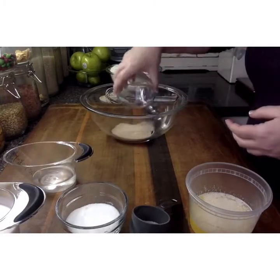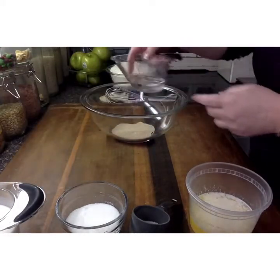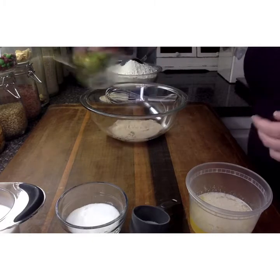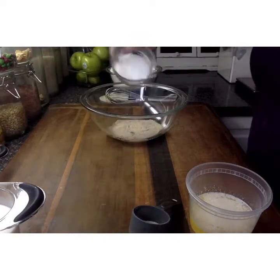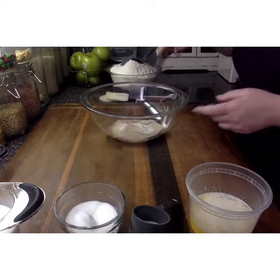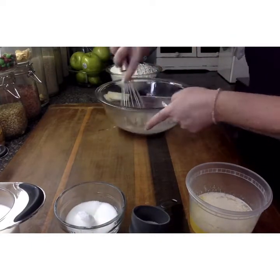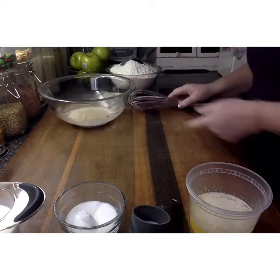Let's start with our yeast. We're going to add our warm water, which is going to rehydrate the yeast and also start to activate it. We're also going to add a little bit of our sugar into the yeast and give it a whisk so that it can start to activate. Set that aside.